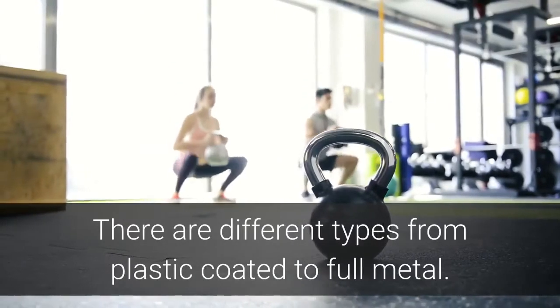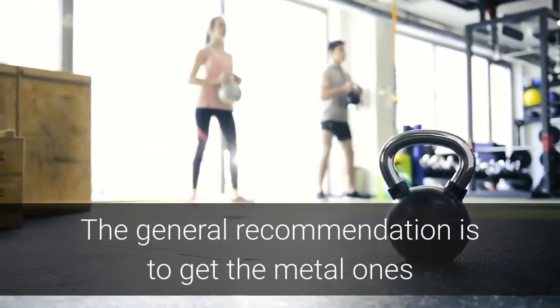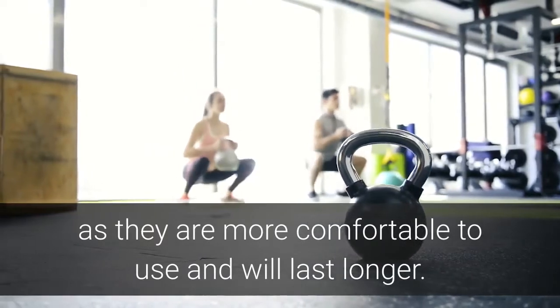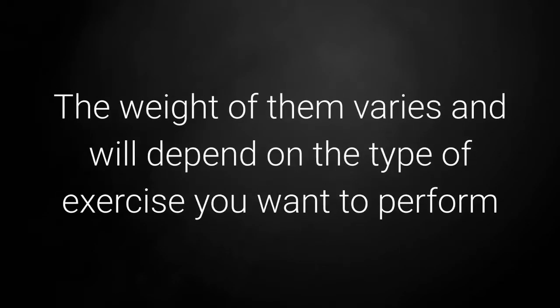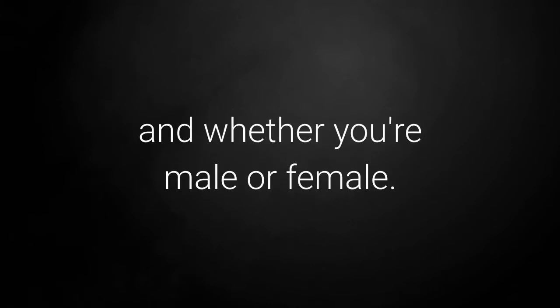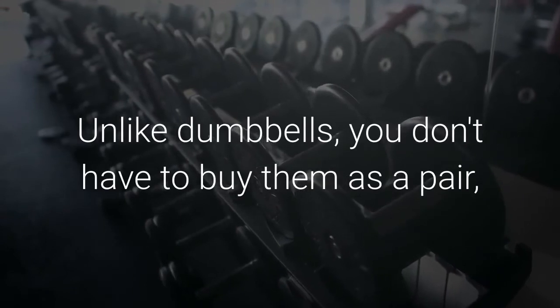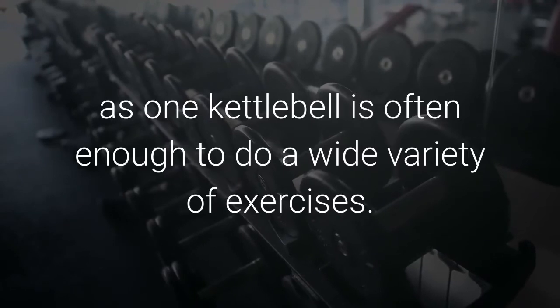There are different types of kettlebells from plastic coated to full metal. The general recommendation is to get the metal ones as they're more comfortable to use and will last longer, plus they won't dent if you accidentally drop them. The weight varies and will depend on the type of exercise you want to perform and whether you're male or female. In general anywhere from 12 kilograms through to 20 kilograms is the norm. Unlike dumbbells you don't have to buy them as a pair as one kettlebell is often enough to do a wide range of exercises.